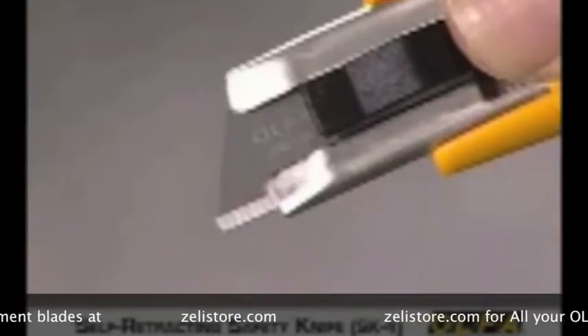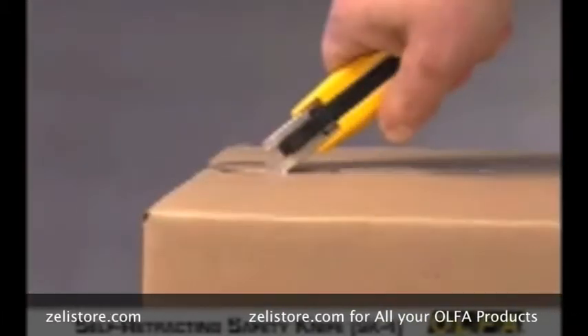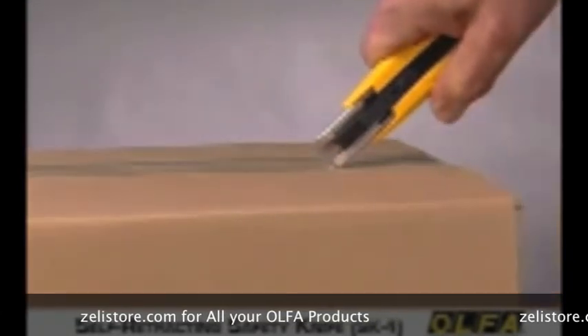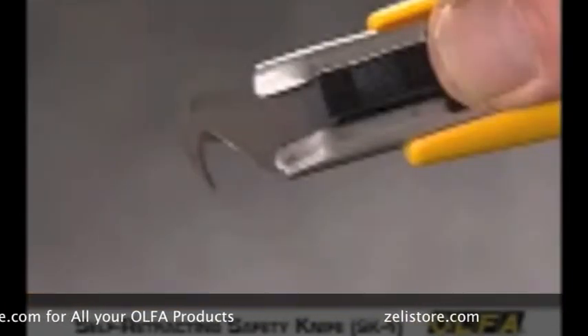The rounded tip safety blade is widely used for opening corrugated cardboard containers. The blade is designed to prevent damage to the contents of a package while stopping puncture-related injuries.